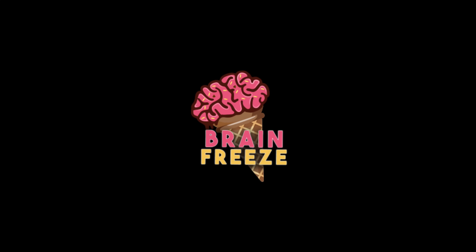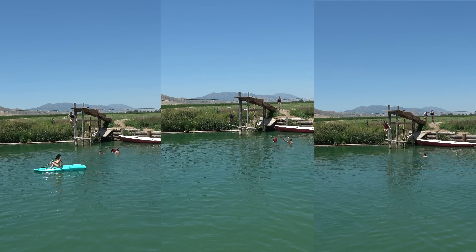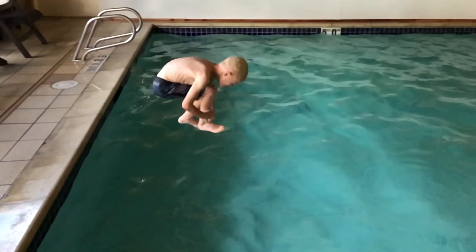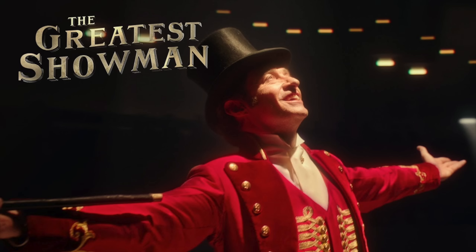Welcome back to Brain Freeze, where we melt your mind. Today, we're going to teach you how to dominate your local cannonball competition. We're going to look at the big three components of every cannonball competition: size of splash, height of splash, and showmanship.